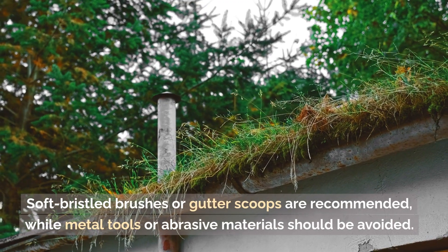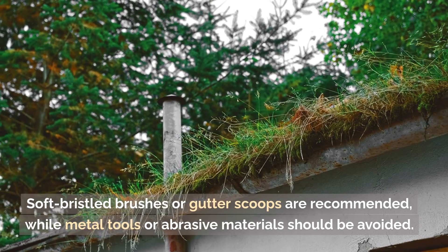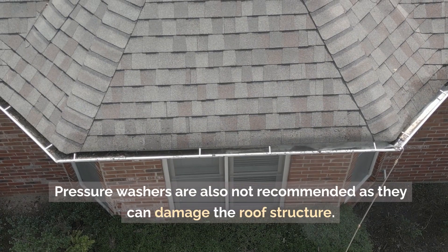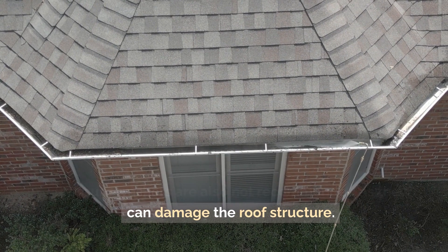Soft bristled brushes or gutter scoops are recommended, while metal tools or abrasive materials should be avoided. Pressure washers are also not recommended as they can damage the roof structure.